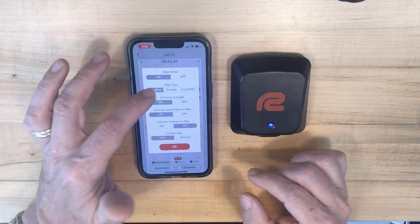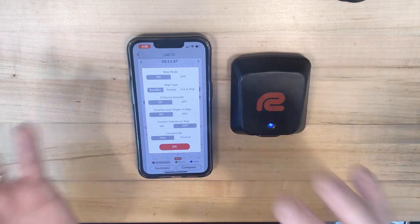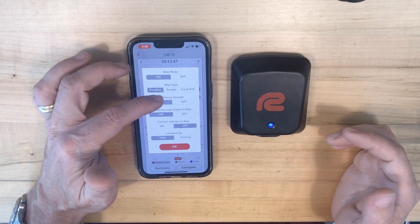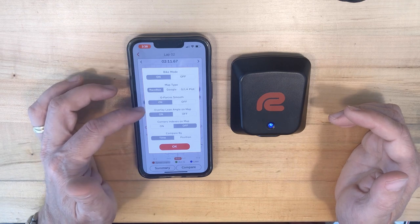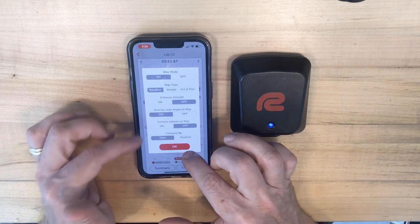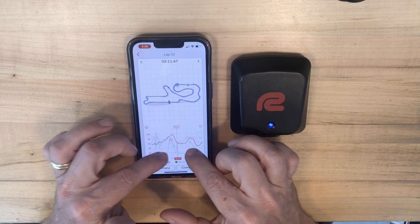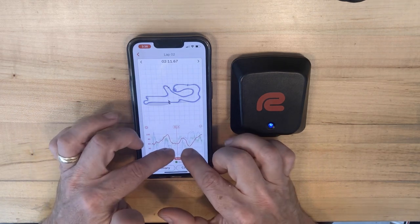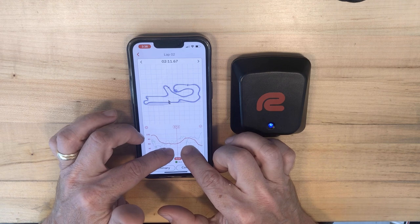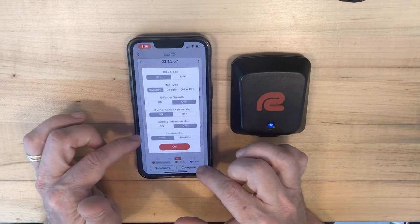Looking at the settings — definitely want bike mode on, which is the difference between showing cornering G's and lean angle. Map type: I prefer the Racebox drawing over the aerial photo of the track. Smoothing on the G-forces, as I mentioned — if you turn that off, you can see how noisy the data gets. This isn't me chopping the throttle on and off constantly; that's just how it comes raw. So I'd recommend turning smoothing back on.